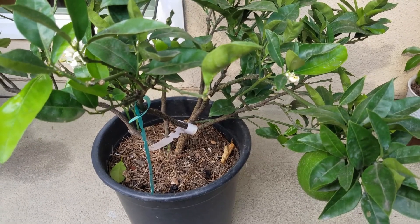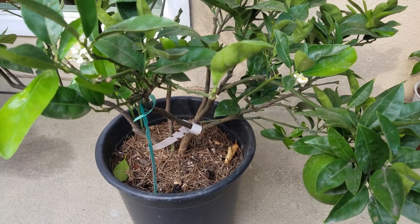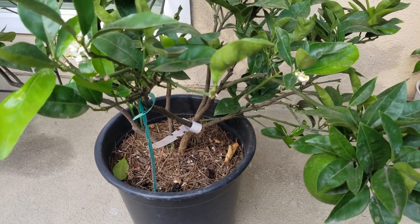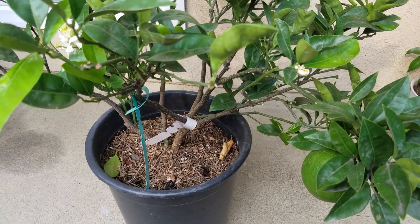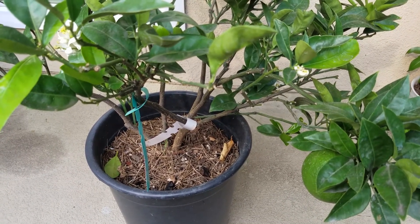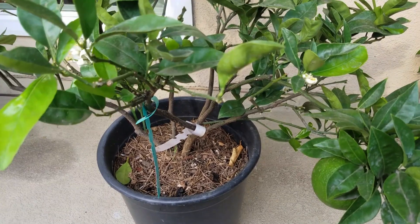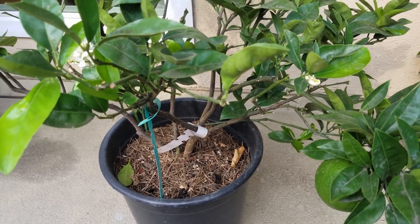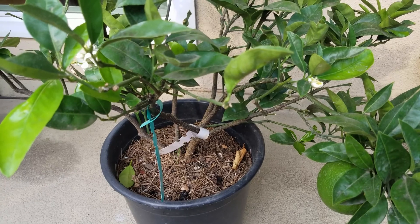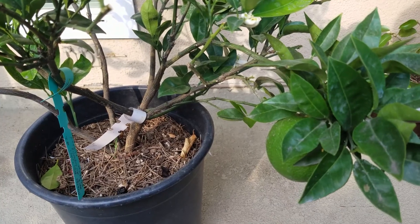I have two orange trees in containers. They both come from branches I air layered early this year, and they both come from the same mother orange tree, so they have the exact same genetic background. For more information about these two orange trees, you can check out the link above for more details.